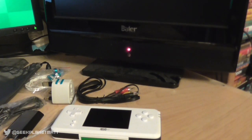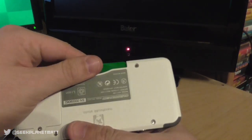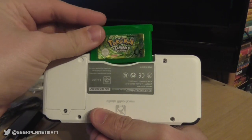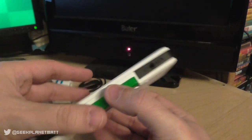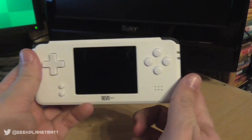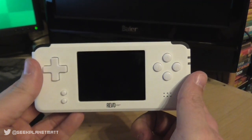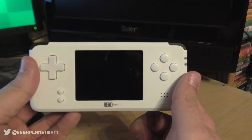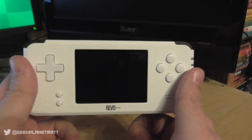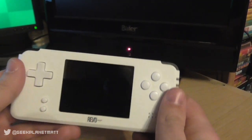The Revo K101 will play ROM files. However, it is not an emulation machine — as mentioned before, it is a hardware clone. What that means is it plays original games from cartridge. Unlike emulation-based machines like the Retron 5, it does not dump the ROM to internal memory — it reads directly from the cartridge, saves directly to the cartridge. It is, for all intents and purposes, a Game Boy Advance.